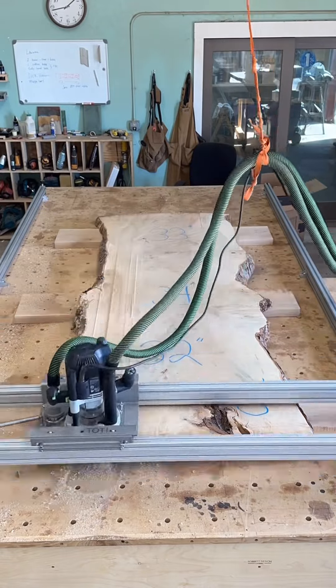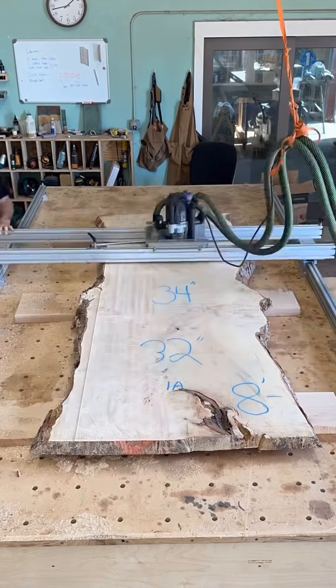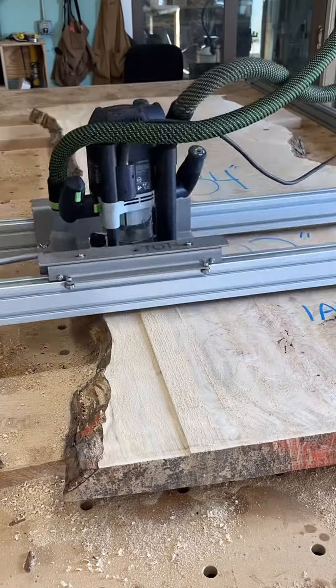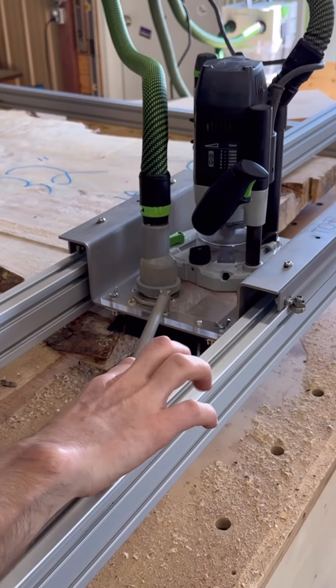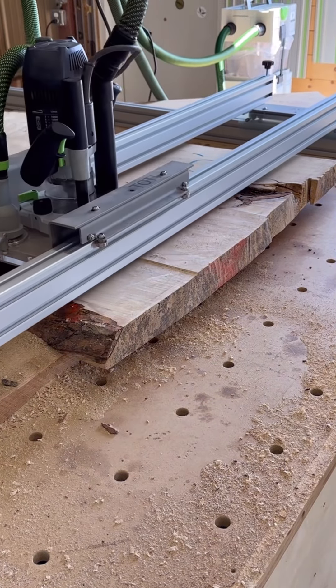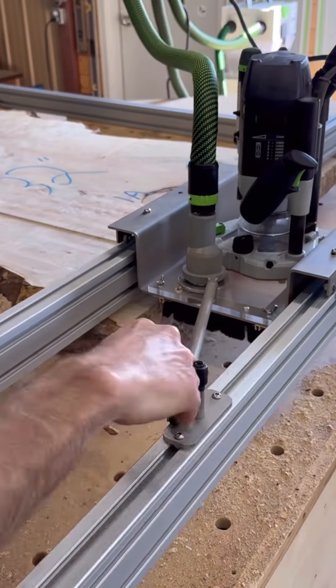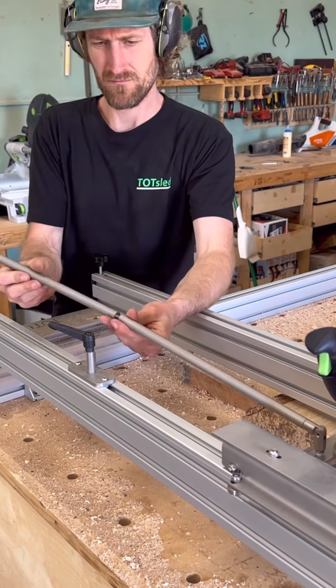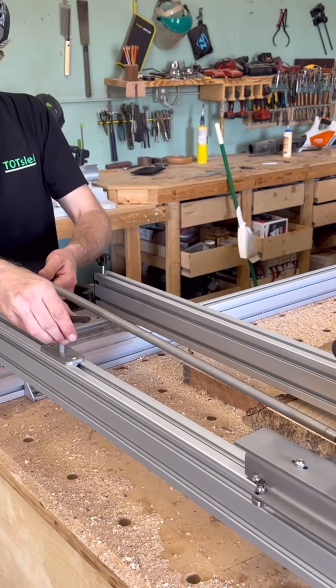This is a live edge maple table build. I'm using the tot sled to plane this slab down — I really love this thing. You can go the full length of the slab without going back and forth, and you have all these small adjustments you can do with that lever there without having to bend over. Dust collection is great. It's all just a nice setup.